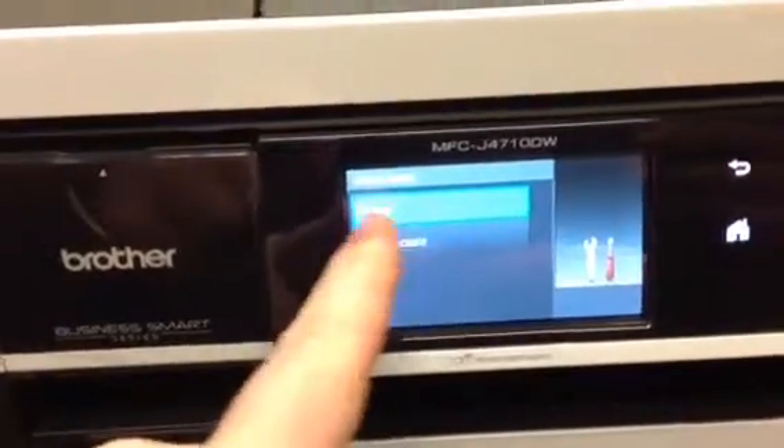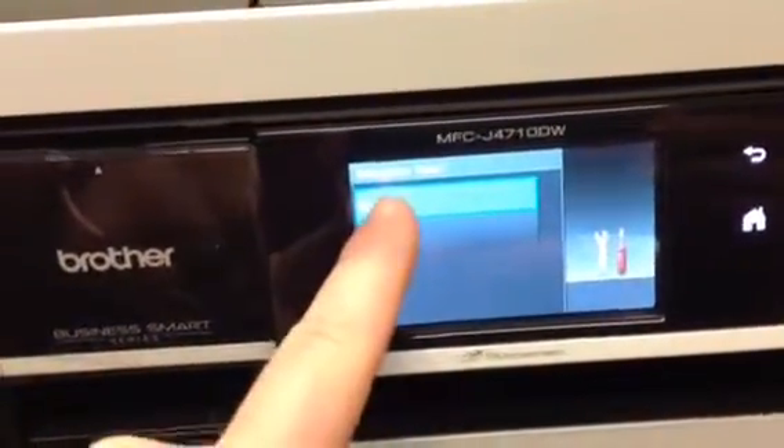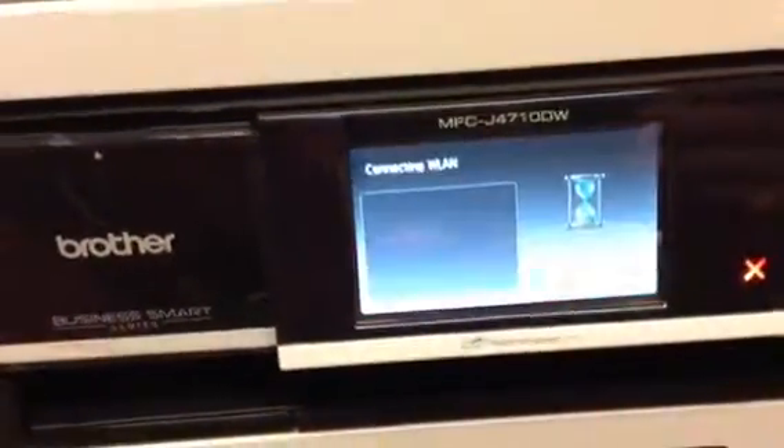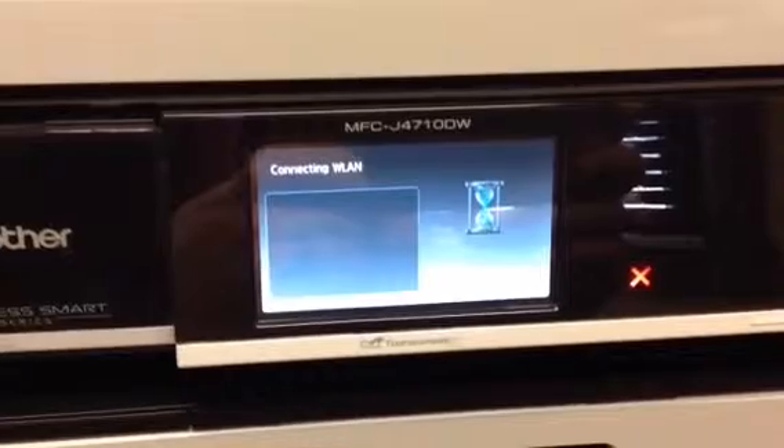You're going to want to allow it to do an ad-hoc, so you click Ad Hoc, then Encryption Type — don't do any encryption — and then you're going to apply the settings. Now what's going to happen is it's going to create its own Wi-Fi network that you can connect to on your iPad.